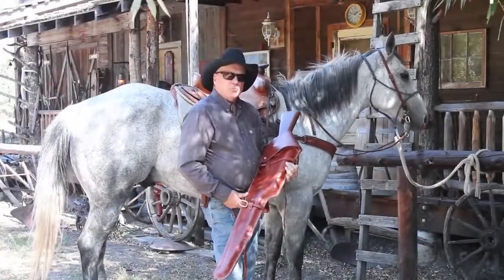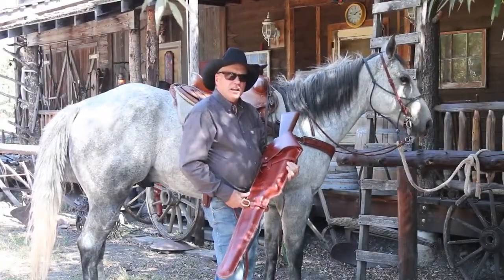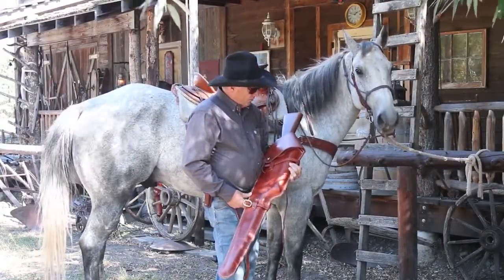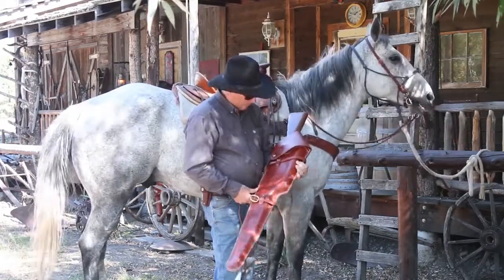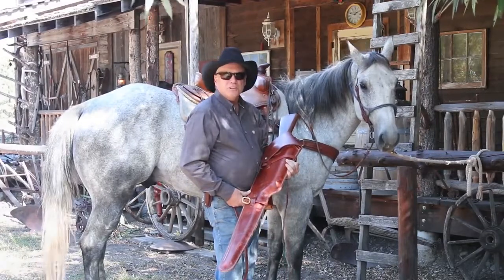I always take my scabbard off at the end of the day so that it stays in good shape. It's going to have some scratches and look used, but that's the way it should look.